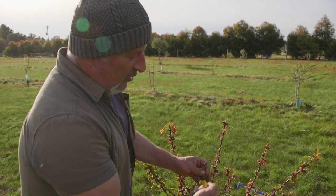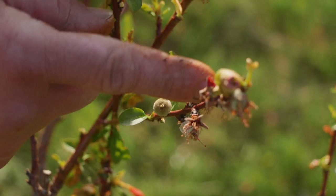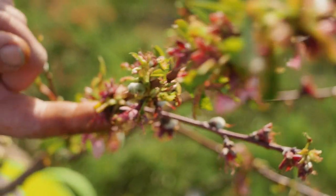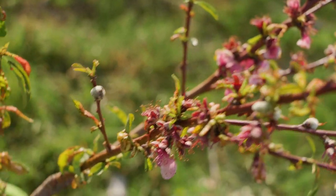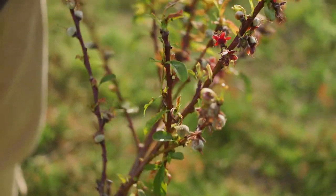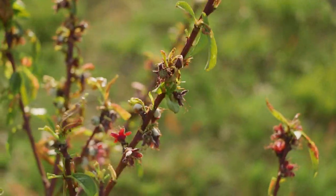Now you can see this tree, if you have a close look, it's set fruit all over it. There are also some flowers over here that I'm going to sacrifice. I can't expect this tree to hold 50–60 fruit at this age — it's only about three and a half years old, a year and a half grown in the paddocks and then two years since I planted it.